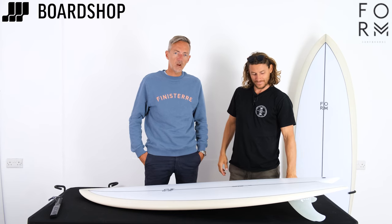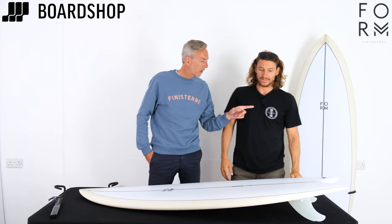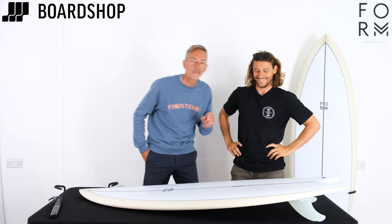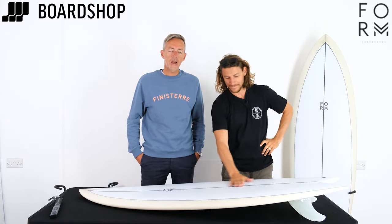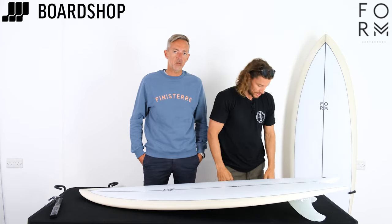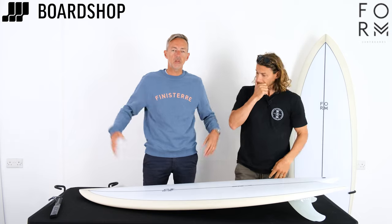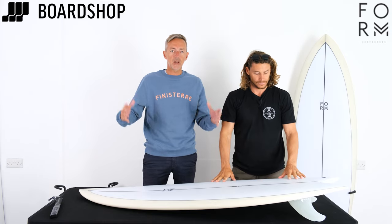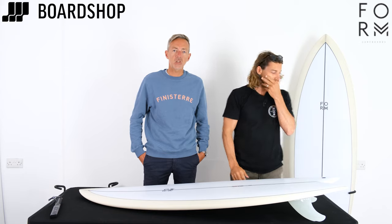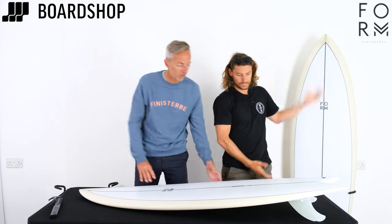Welcome to BoardShop surfboard review time. Me and Stokesy, we've only got one microphone so if you see me leaning in don't be alarmed. New board from Form, this is the Flowfish. You're aware of course of the Flowstick, the Flowstick Pro, the Flowstick Mini and the whole Flowstick family — we thought we'd add another version, and this is the Flowfish, and it is a stunner of a surfboard.